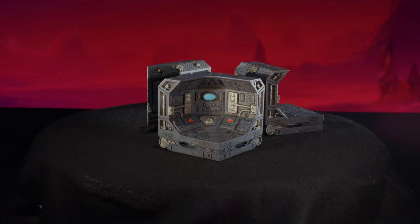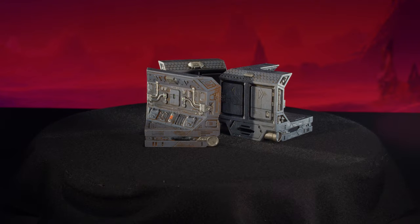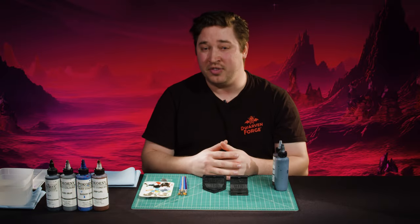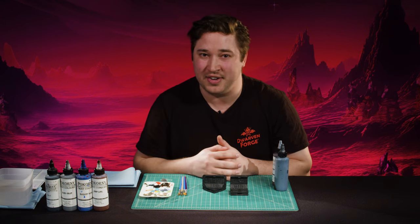We'll start with the core walls and floors. I am painting 3D printed resin prototypes, so I had to prime them in black. When you're painting your Starforged terrain, it will be cast in dungeon gray Dwarvenite, which the Pokorny paints adhere really well to. No priming needed — you can start straight on top of the bare Dwarvenite.